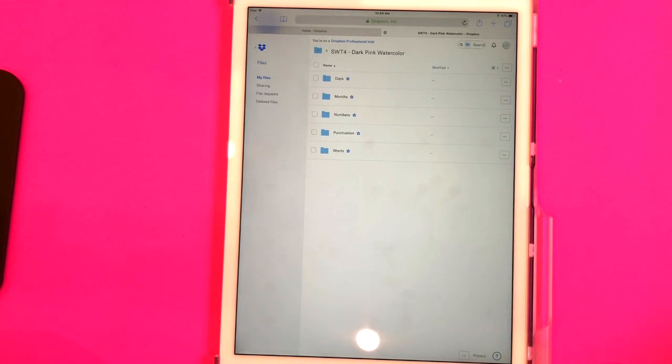From here, if you wanted to download all of these to your iPad and extract them in an app that unzips files, you can definitely do that. But the easiest way — and the way to guarantee that they'll have the transparent background they're supposed to have — is to download the images from Dropbox individually as you need them.